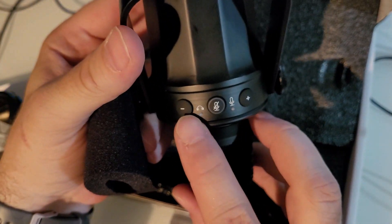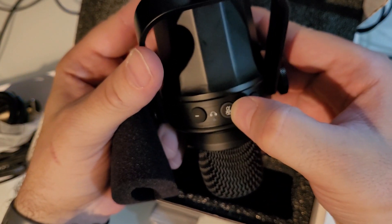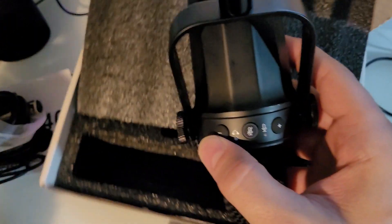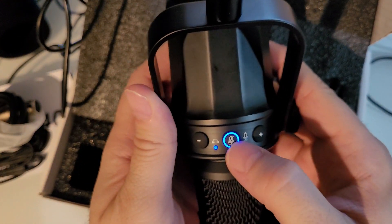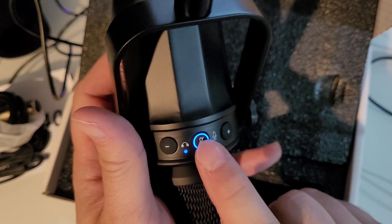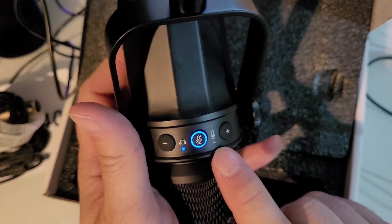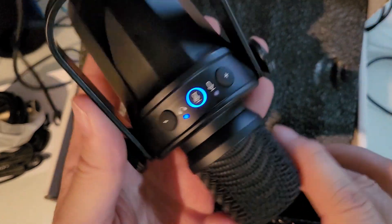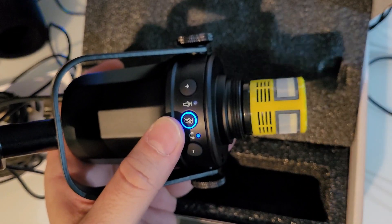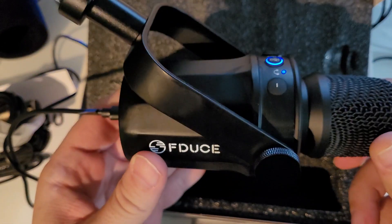You've got plus and minus buttons for headphone volume and gain. Hold the mute button to switch between headphone and microphone control. So you can toggle headphone volume and microphone gain back and forth by holding that button. The capsule comes off really easily, and underneath there's a nice yellow dynamic microphone capsule. Overall, a really good build quality from F-Deuce.